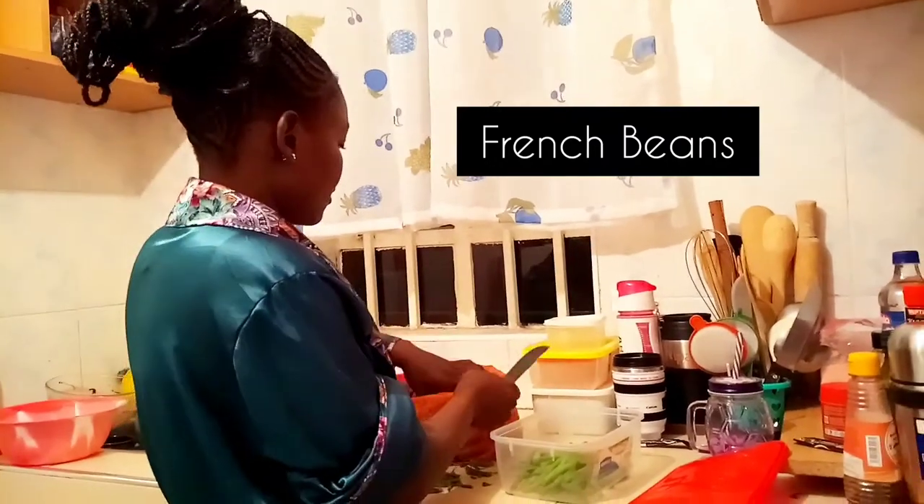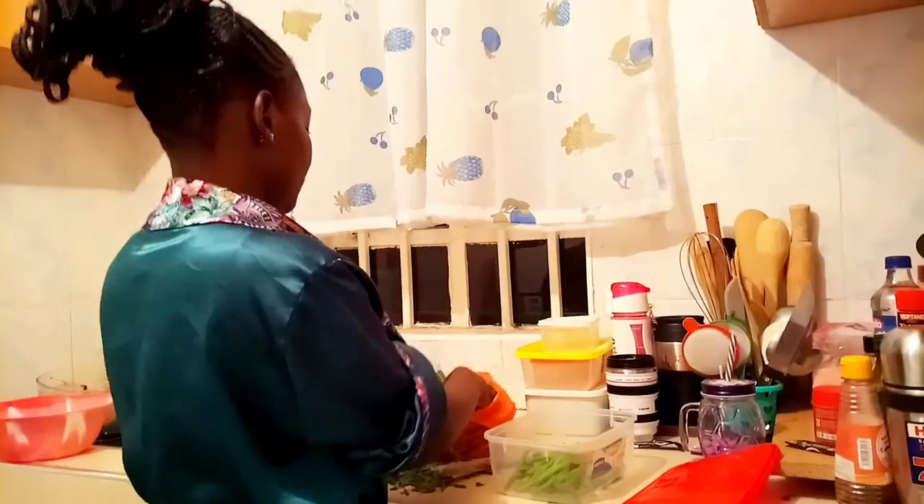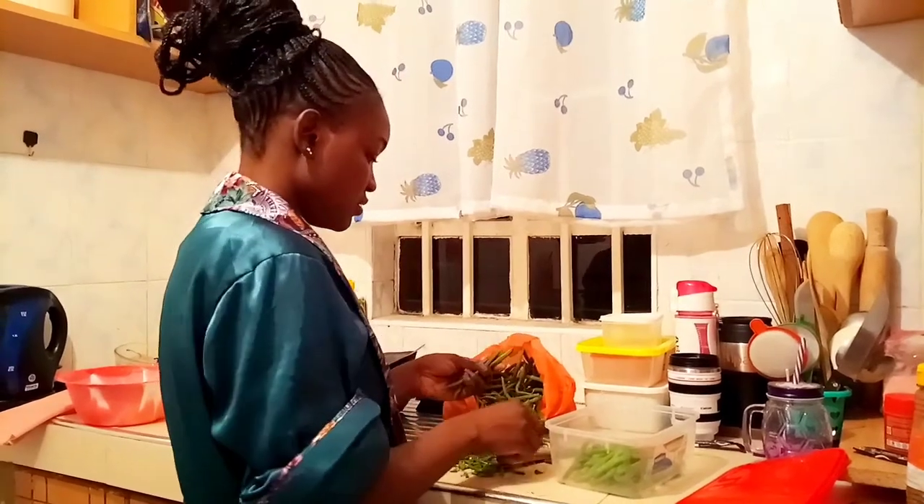Hi guys, welcome back to my channel. My name is Esparincha Perita, aka Emi Sweet. Guess what, today I'm gonna show you how to store your groceries, and the first one on the list is French beans.